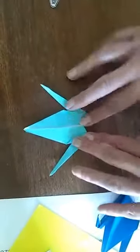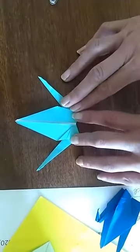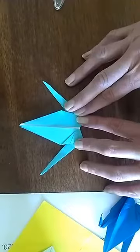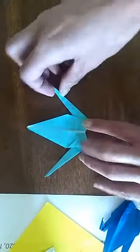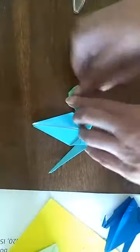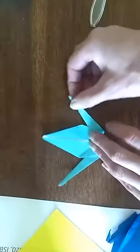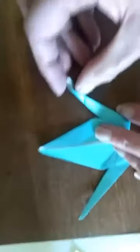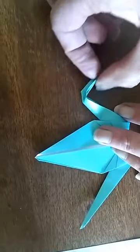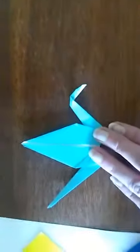Now we can decide which end we want to be the head and which we want to be the tail — they both look pretty good. For the head, fold it over to create a crease, then open it back up and reverse that fold — tuck it inside and reverse the crease. Close it down and there is your head.